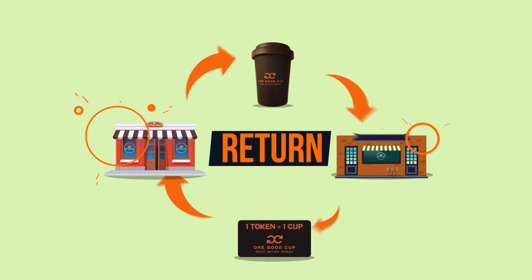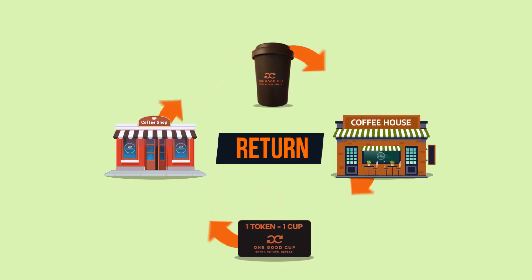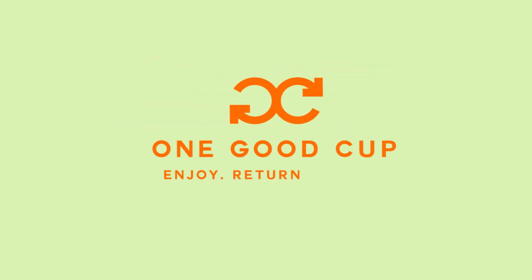Finally, with your token or cup, just simply return it to any affiliated cafe and repeat. It's just that easy to enjoy, return, repeat with one good cup.